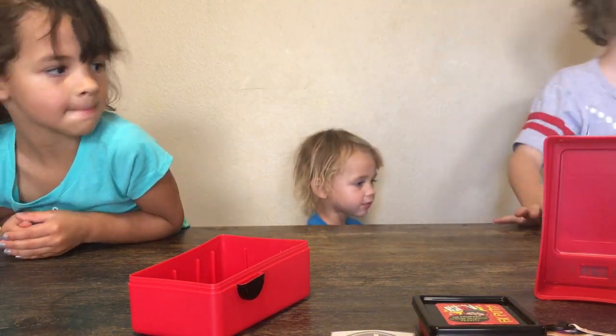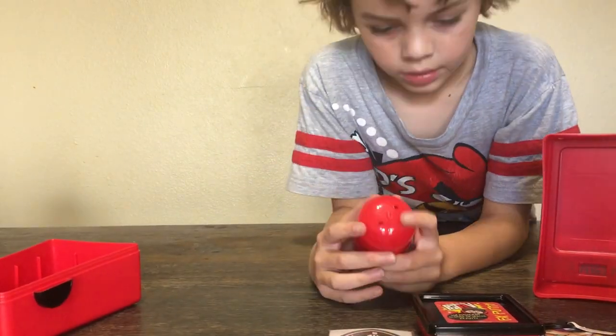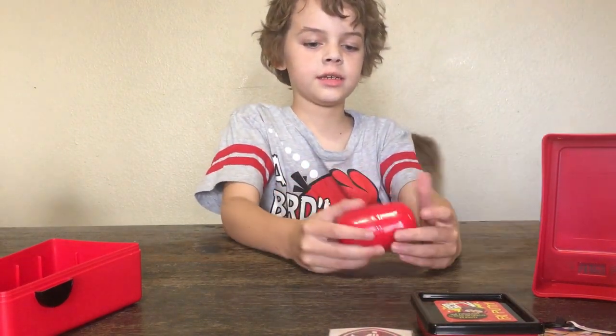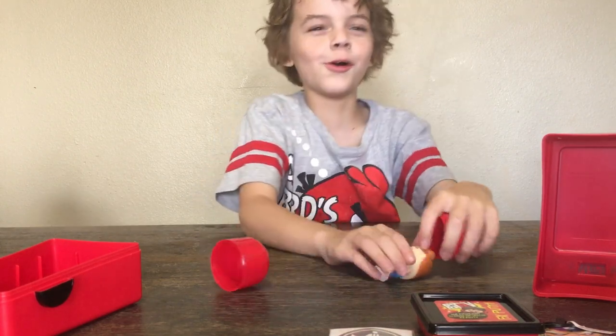Hey guys, I'm gonna show you something. I'm getting you quick. My bag. Guess what's in this? My shoes. Can't take them away. I found a hole. Mommy.